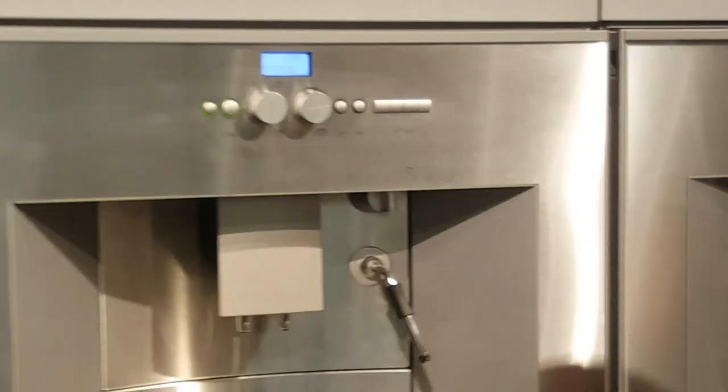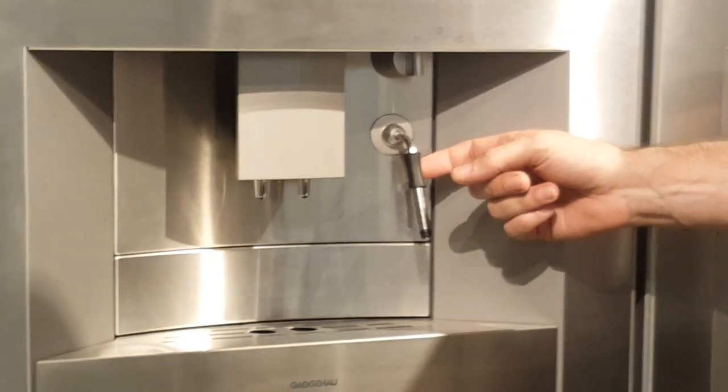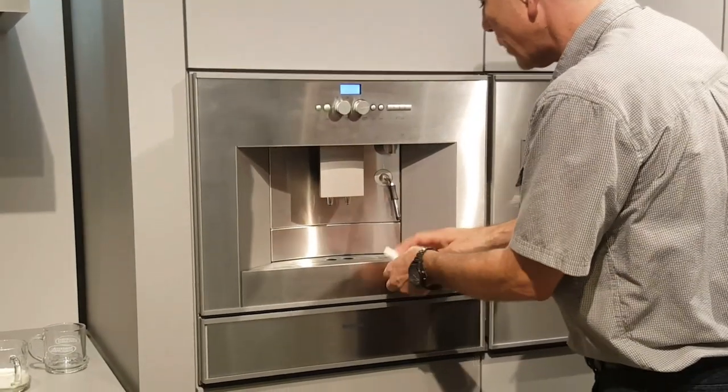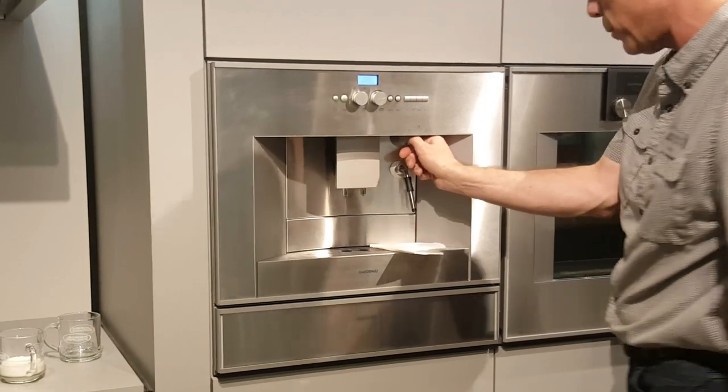We're going to make a cappuccino. This will dispense hot water — you can make a cocoa or a tea with the hot water dispenser. Or it will dispense steam, and with the steam we can froth our milk. There is a little bit of residual water left in there, so every time you turn on the frother it dribbles just a bit, so I like to catch that with a paper towel.